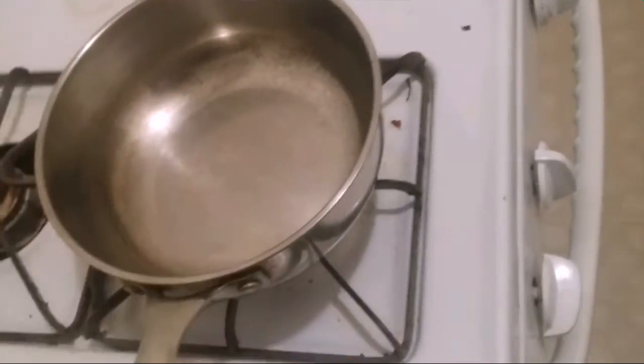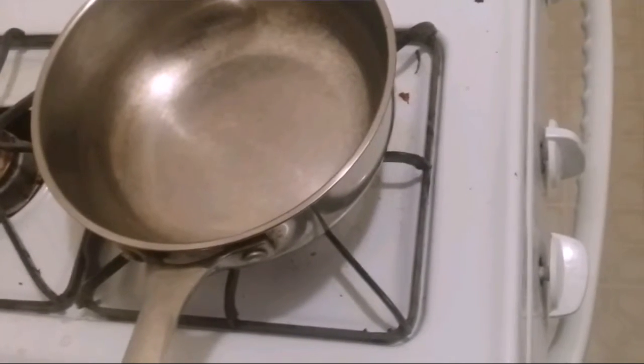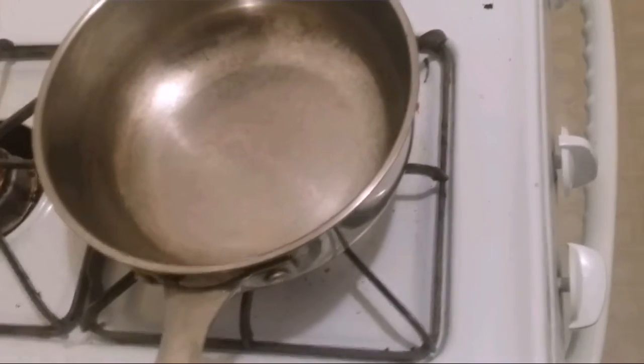I got some garlic, cut it up, and now we're gonna put some butter in here, let it melt, and then mix the butter with it. Then you're gonna pour in one cup or a cup and a half of milk.